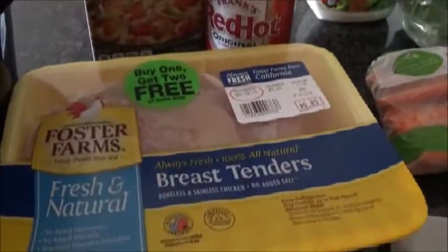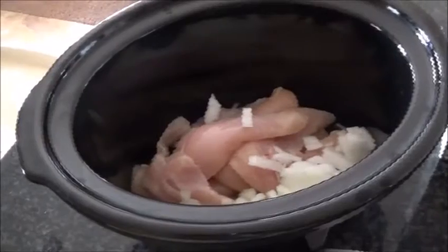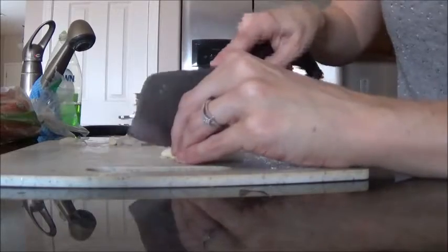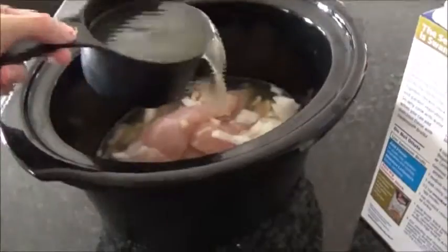So here's just a pan view of the ingredients that I'm using. It says to do 16 ounces of chicken broth, so that's about two cups of chicken broth.